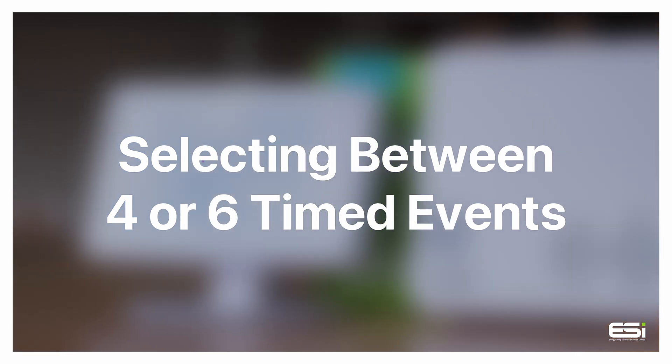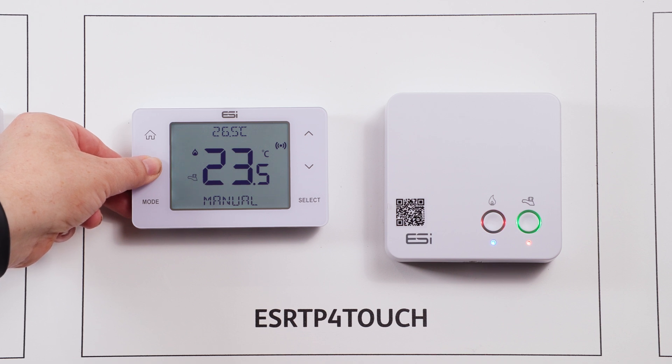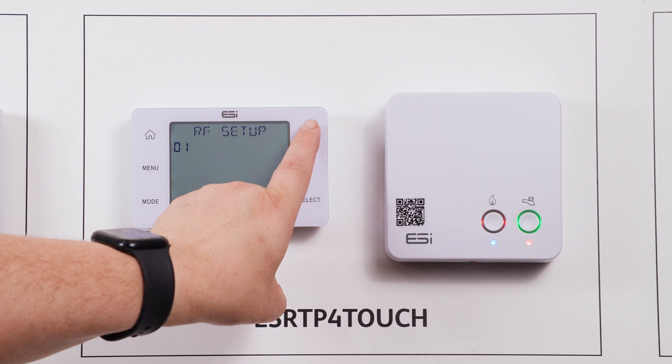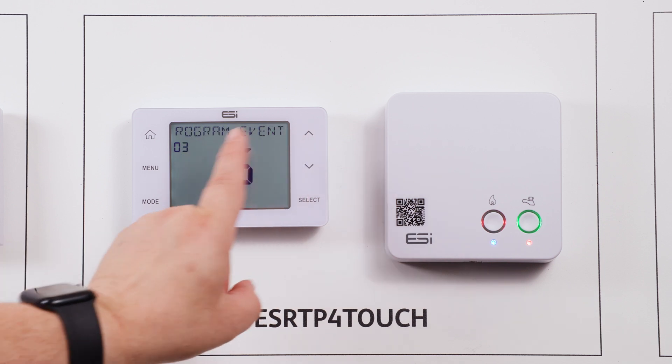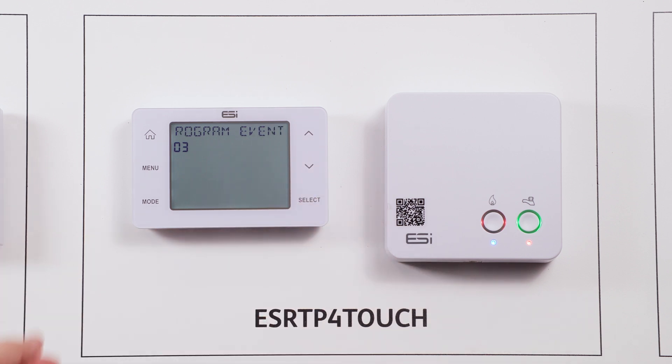Selecting between four or six timed events. Wake up the thermostat screen and hold down the menu button until you see RF setup appear. Use the up arrow until you get to option three, program events. Now use your up or down arrow to select between four and six events. Press select and saving will appear.